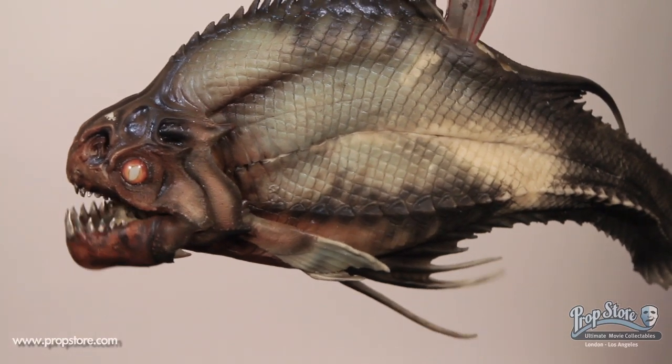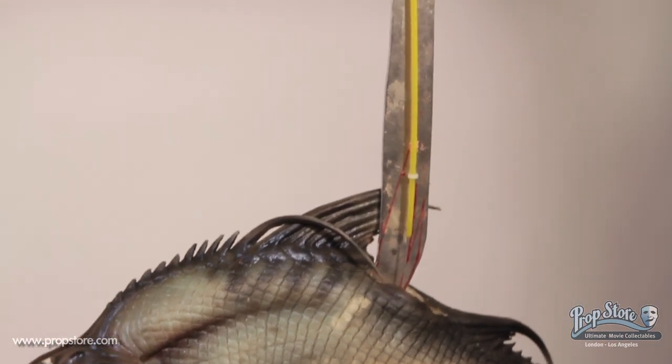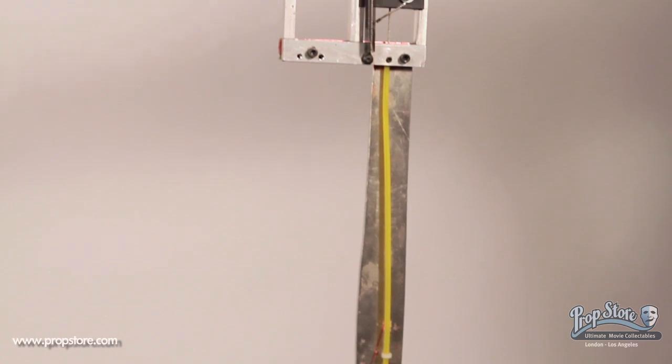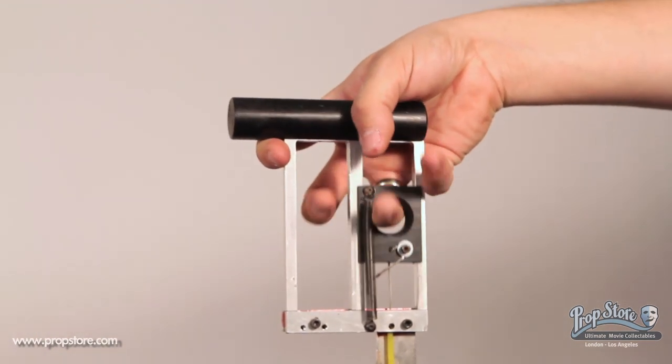The skin of the piranha is made out of silicone and features a detailed scale painted exterior with a metal and fiberglass armature coming out of the top. The armature consists of a handle with a mounted trigger that opens a bite mechanism on the fish.